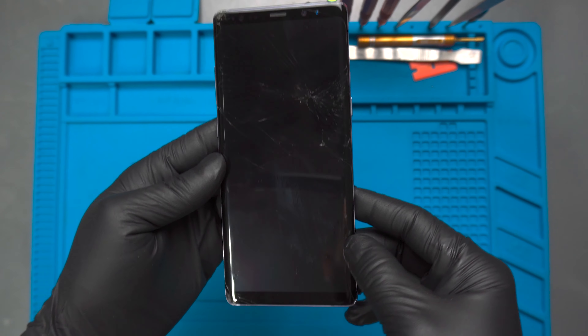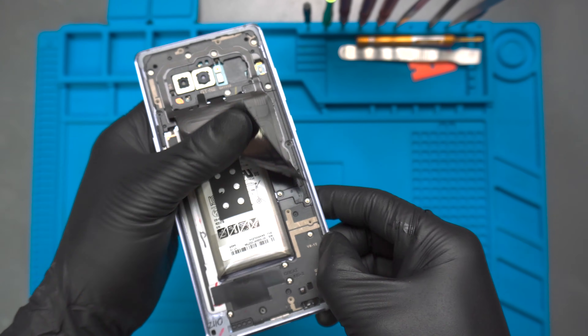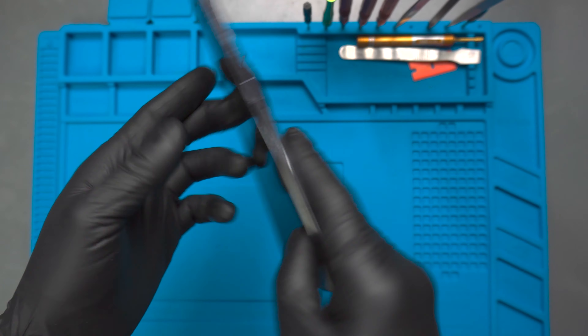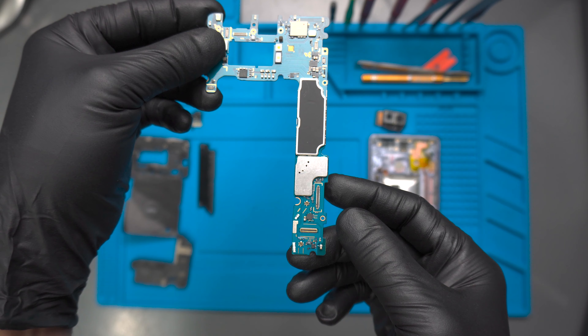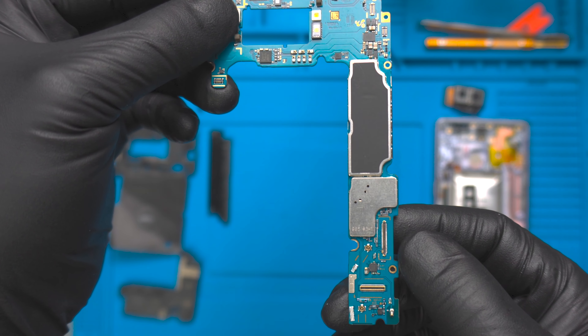In this episode, we are going to show you how to replace the LCD connector on the motherboard of a Note 8. Our customer tried a DIY screen repair and in doing so damaged the connector. This is the motherboard and here is the LCD connector that needs to be replaced.